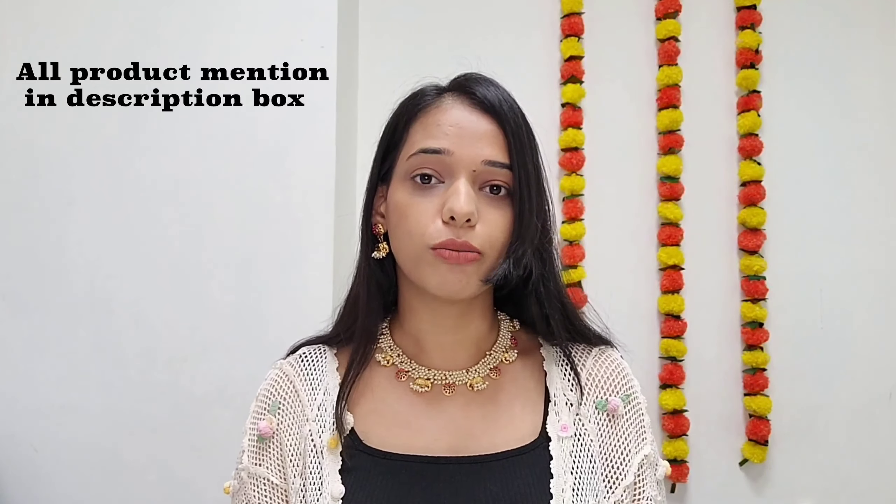Here is a gorgeous pearl necklace from BlinkBank. By the way, all the products shown in the video will be linked in the description box below, so if you want to buy, you can go ahead and check it out. It has a golden base with pearl detailing all around, which makes it look very elegant.